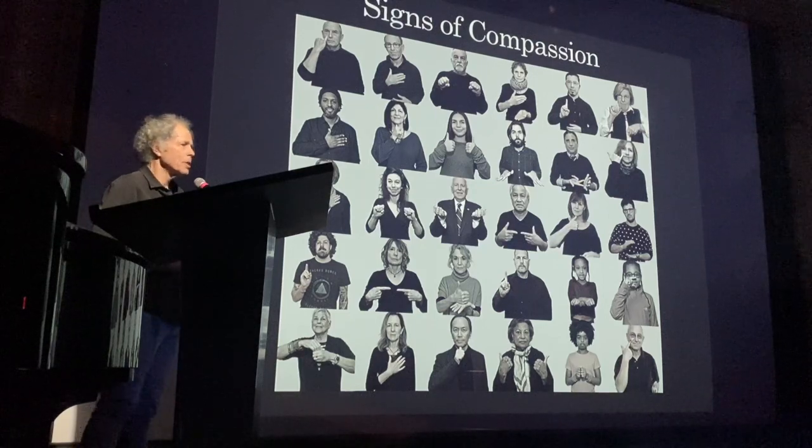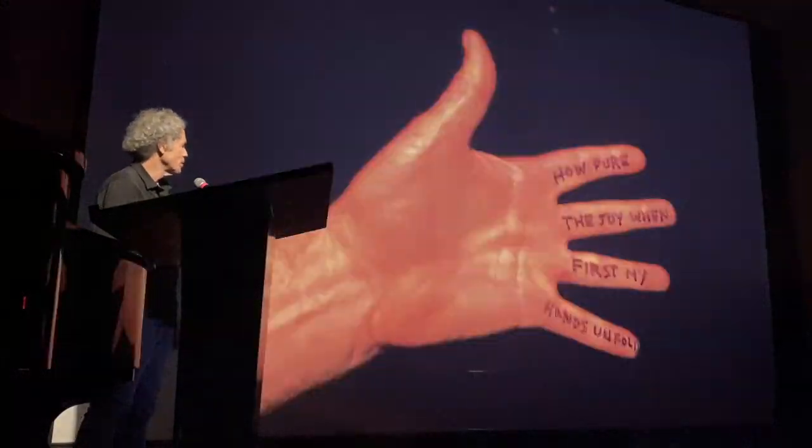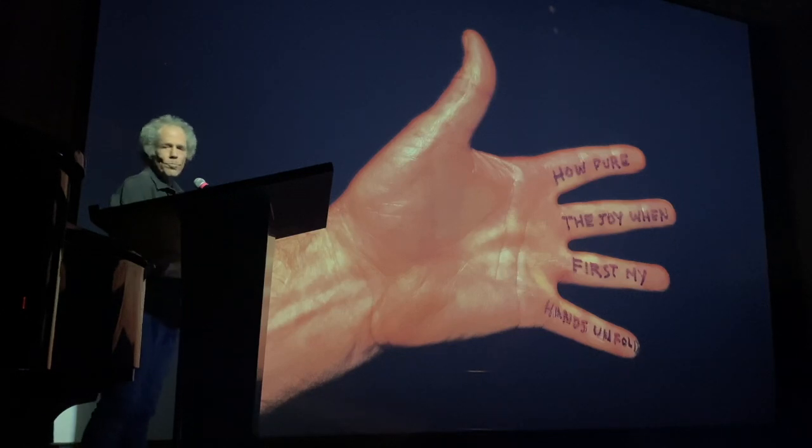It's a silent poetry reading — people talk about art speaking to them, but this is speaking to you, to everyone, in a very silent way. And I will leave you with this last message, which we can all take home. So, give yourself a hand. Thank you.